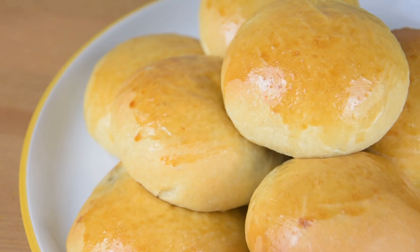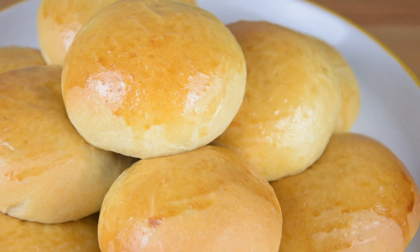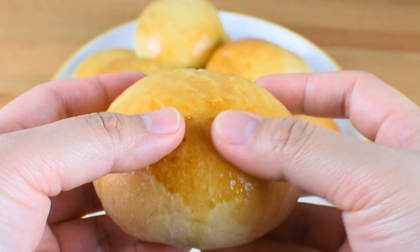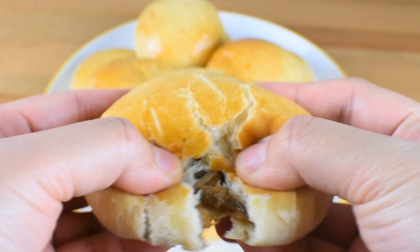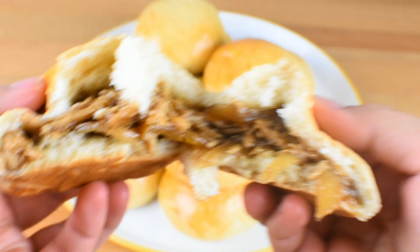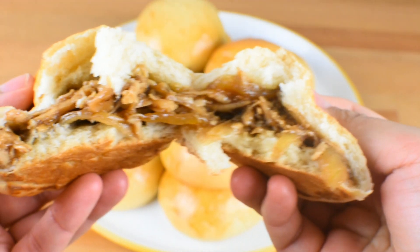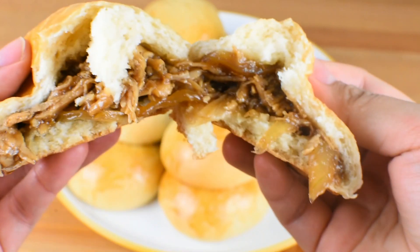Baked siopao is perfect for lunch or an afternoon snack. And this is what it looks like inside. Please don't forget to hit the like, subscribe, and hit the bell. Thank you for watching and see you in the next video. Bye!